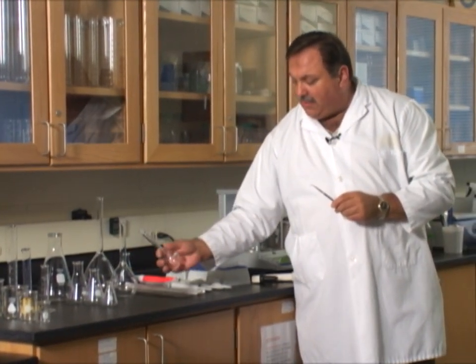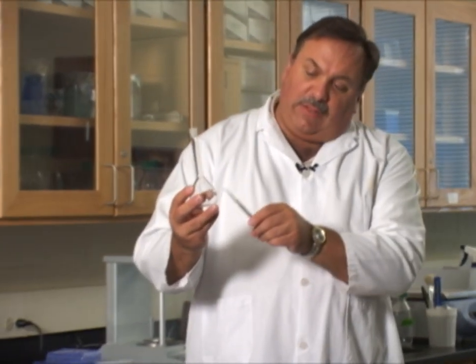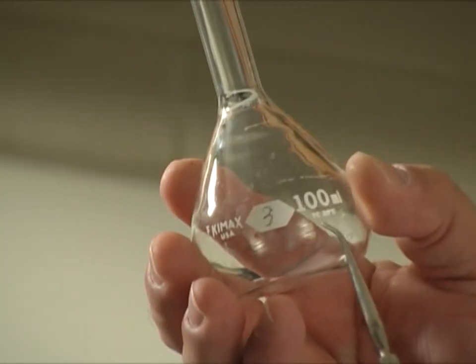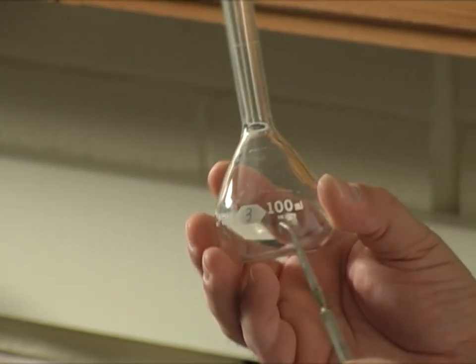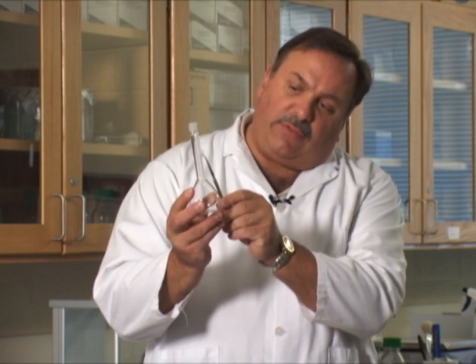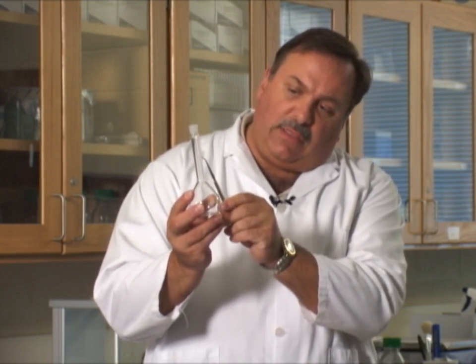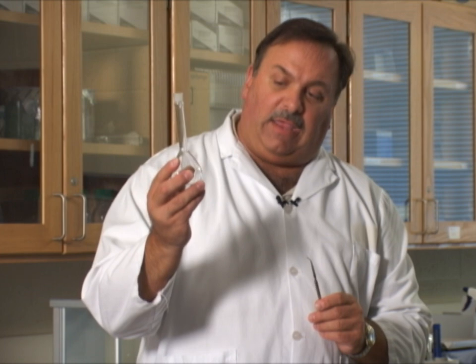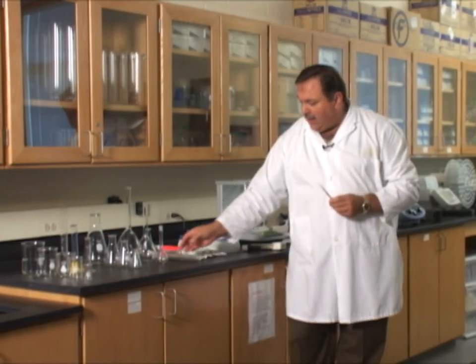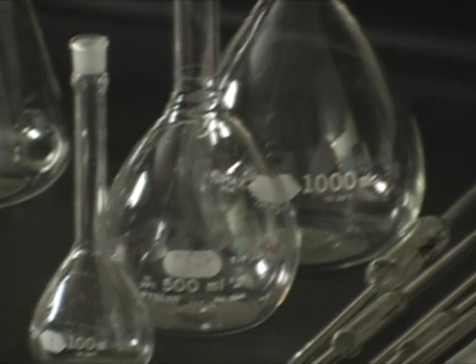Now let's talk about a very specialized type of vessel called a volumetric flask. It says 100 milliliters — that is the only volume on here. This is designed to contain at 20 degrees Celsius; not to deliver, but to contain. We have a scored graduation at the top of the neck of the flask that tells us where the 100 milliliters is. This vessel contains exactly 100 milliliters. There is very little chance of air when using a volumetric flask. I have one here in 100, 500, and 1,000 milliliter sizes.